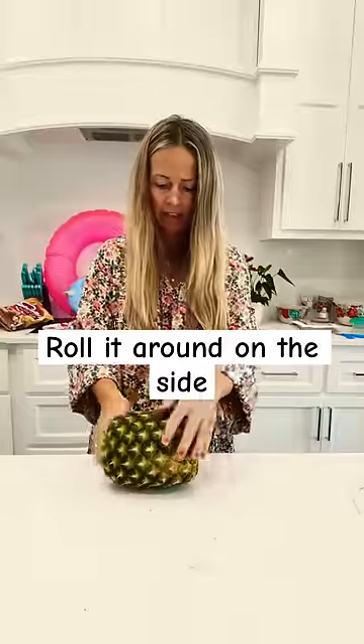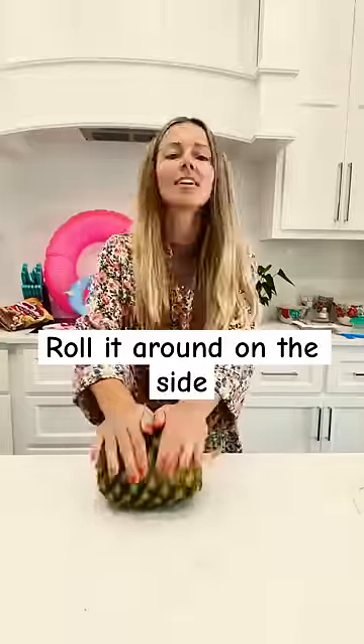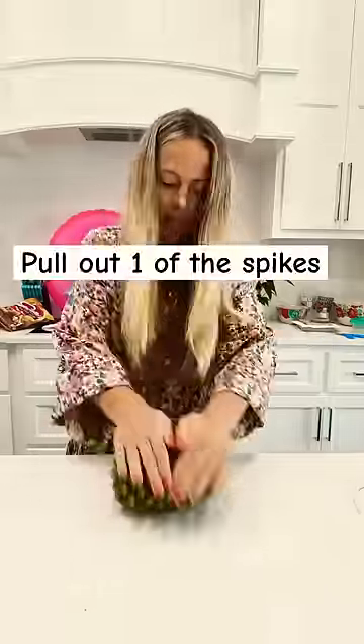Now, roll it around on the sides. Like this? No, mommy, harder. Now, pull out one of the spikes.